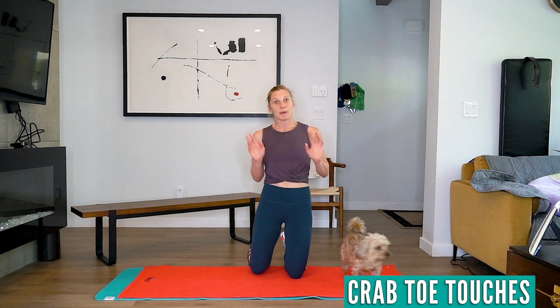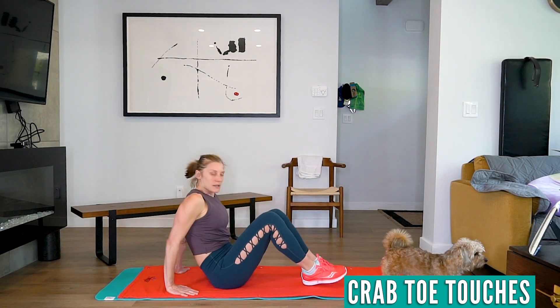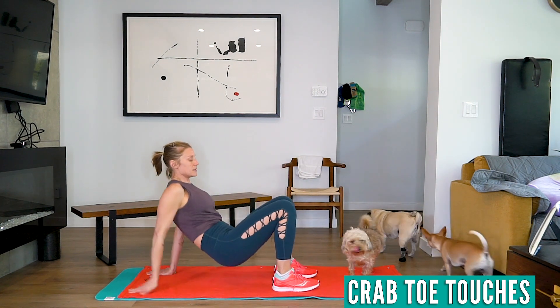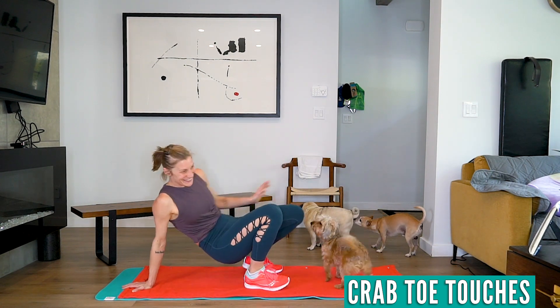The next one is crab toe touches. Come into this position — butt off the ground, kick, and alternate your hand with your leg. Sorry, Abby — this is going to be a hard workout with dogs around!